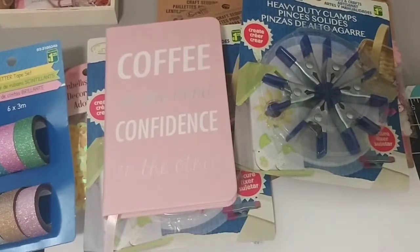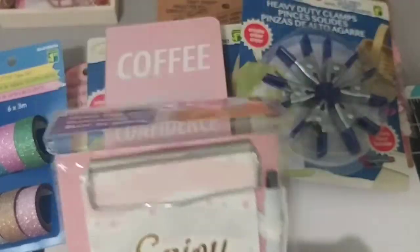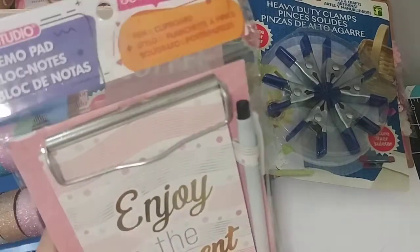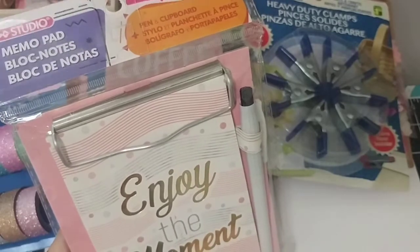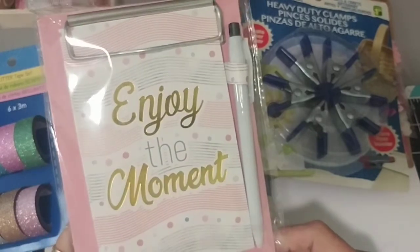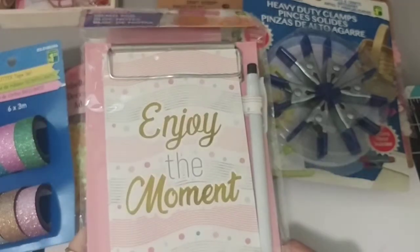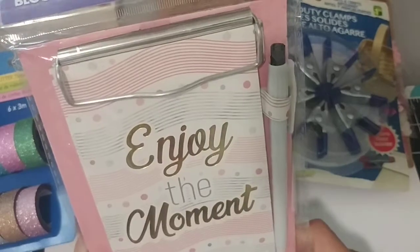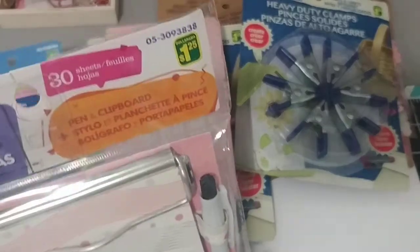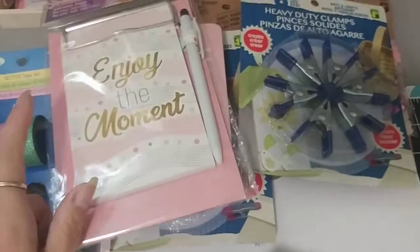Then I picked up one more of these — 'Enjoy the moment.' I already picked up one of these. I'm saving a few videos where I get one from my daughter in BC and one from my daughter here. We're starting the stocking stuffer stuff. We're in September, then October, November — two and a half months until Christmas. This was $1.25 and I thought that would be cute to put in the stockings.